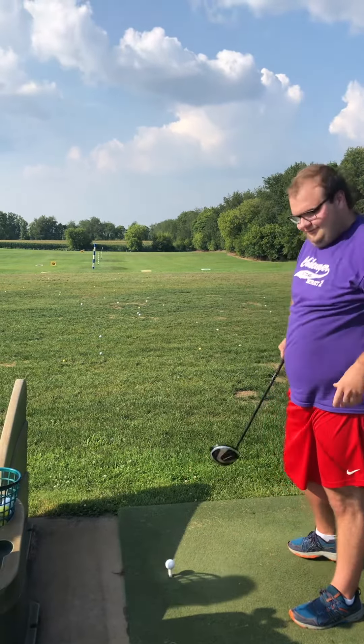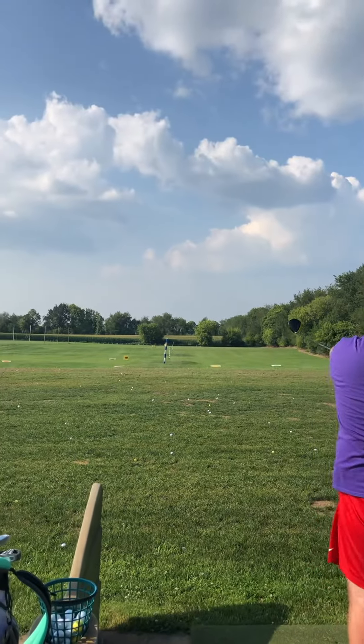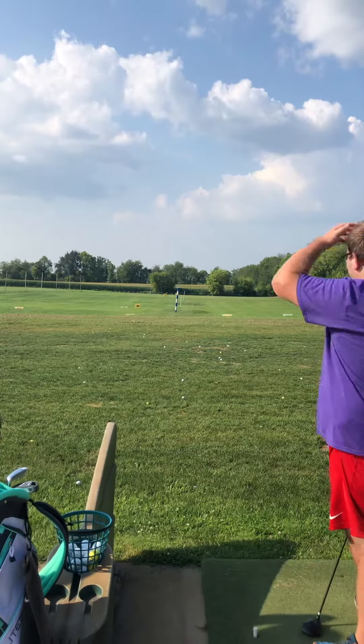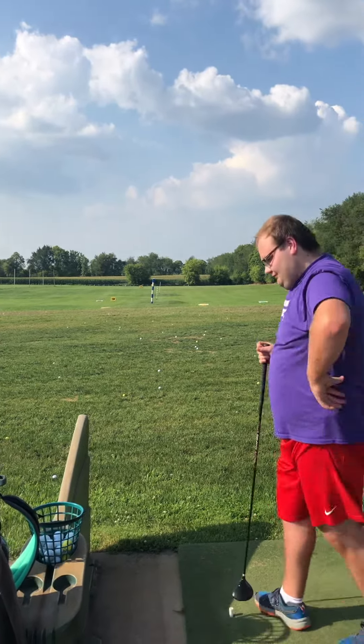That's a hard one. Mick, nice hit. Holy cow, look at this — still going. Wow. 160, 170.